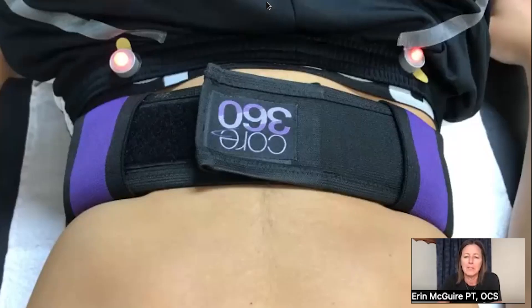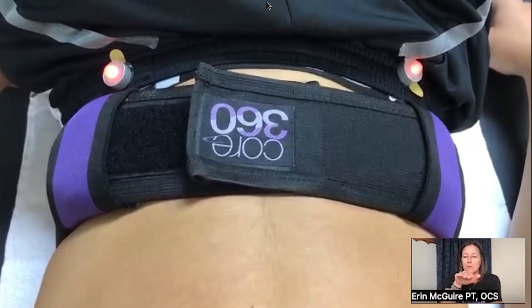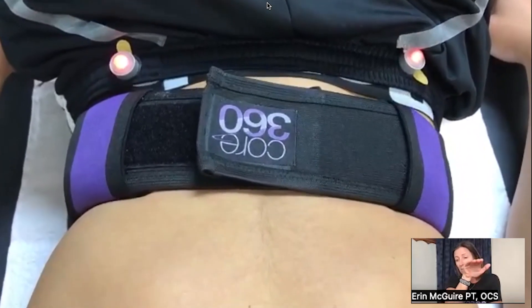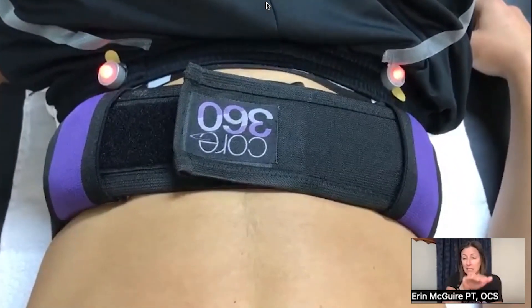In this video, I am cueing him by saying, push the belt away from you in all directions. What I want you to see from this angle is how underneath the logo, it comes anterior a little bit. He's not pooching or making a big belly, but it is coming forward.